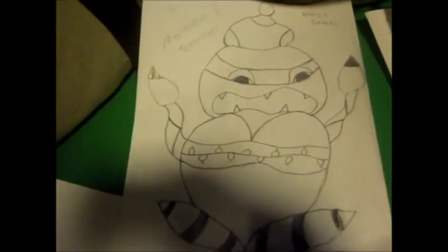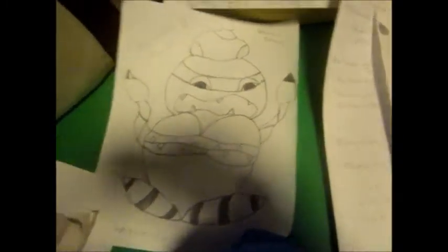I redid these pictures. Over here I have all my old ones — they got damaged. Yeah, they're cool, they're awesome. They got damaged but I redid them.